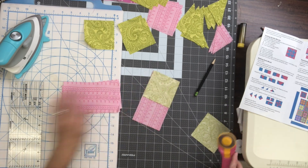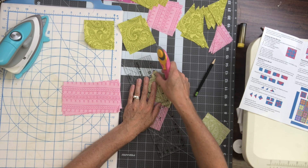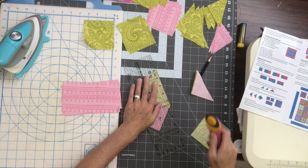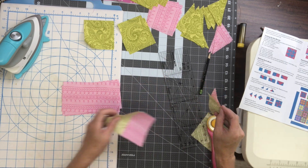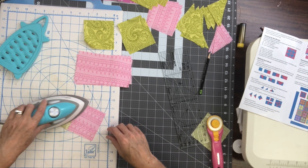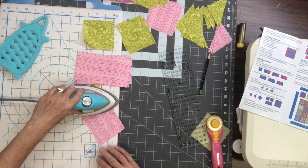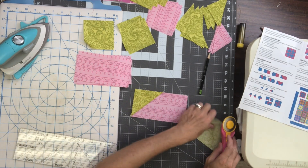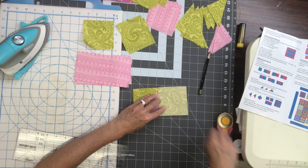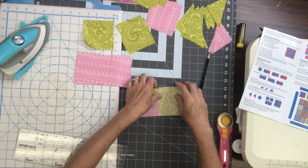Now that I've stitched I'm going to trim off the excess seam allowance. I'm going to line up the quarter inch line of my ruler on that stitch line and take off those two triangles. I'll move those and get rid of them so they don't get mixed up with my other triangles. Then I'm going to press that triangle open — there's one. I'm going to take my second marked square and align it on the opposite end.